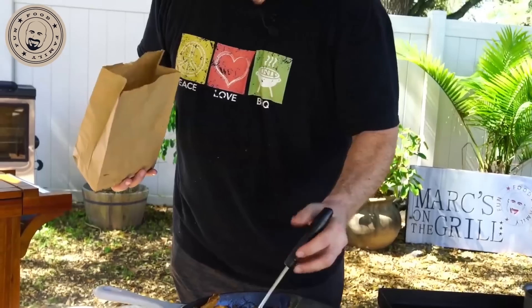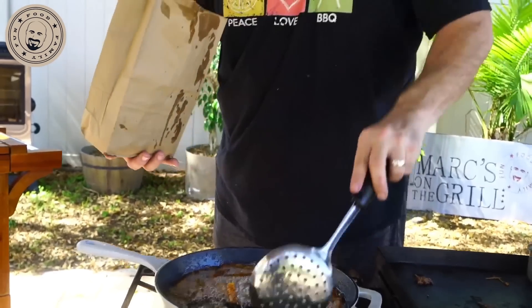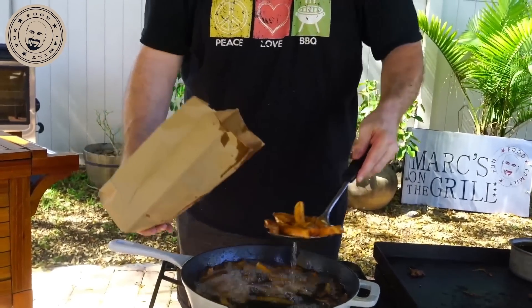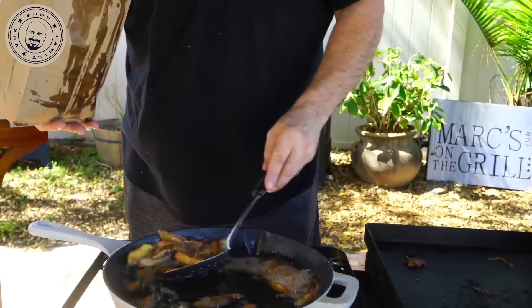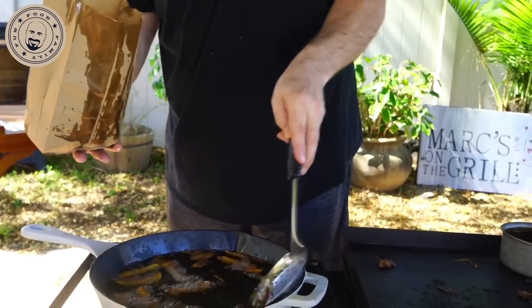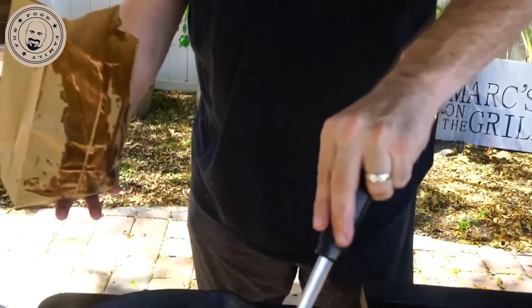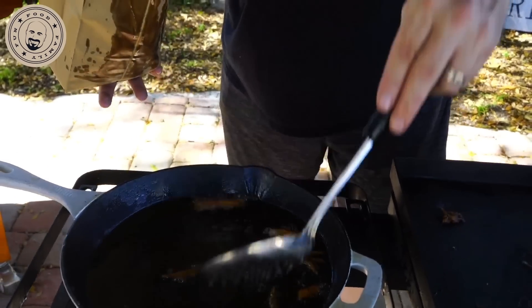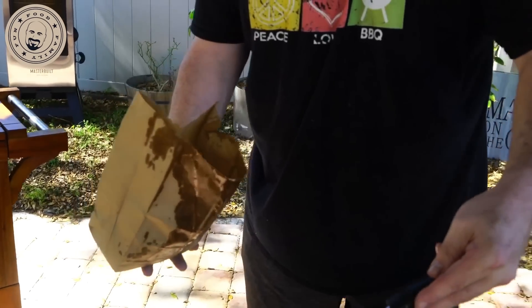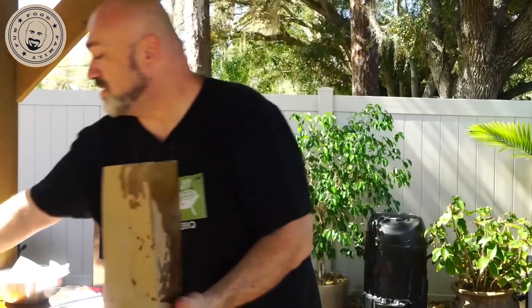Alright guys, it's time to put the poutine together. First thing you want to do is get the oil off the fries. Traditional Canadian method: a little bit of paper towel at the bottom of a brown paper bag is a great way to get the oil off. If this was just an order of fries, throw a little ketchup in that bag and off you go. Look at these french fries — look at how perfect, how restaurant quality they are. We're going to take some salt and pepper, get it in that bag, close it off, and give it a shake.